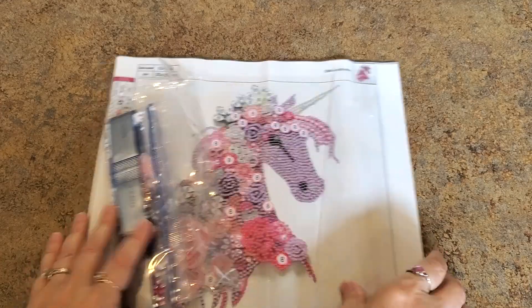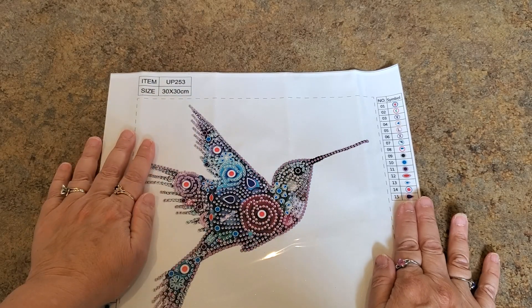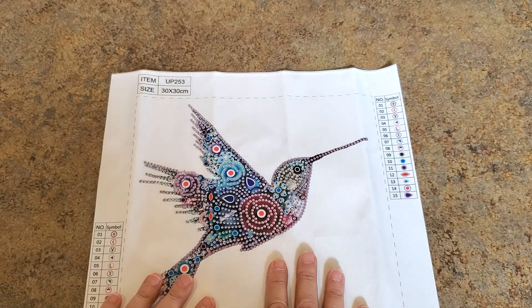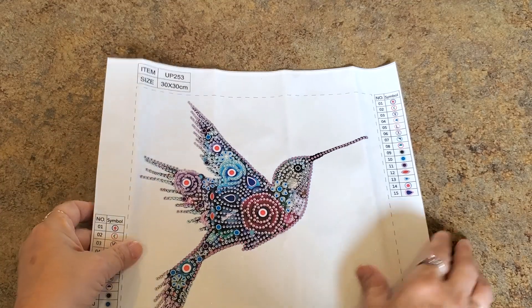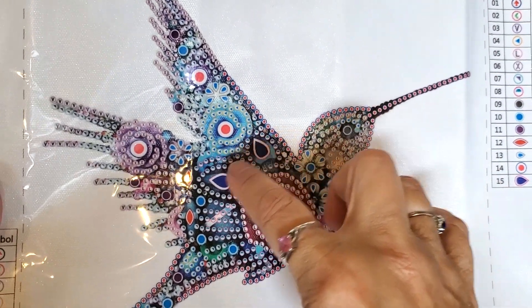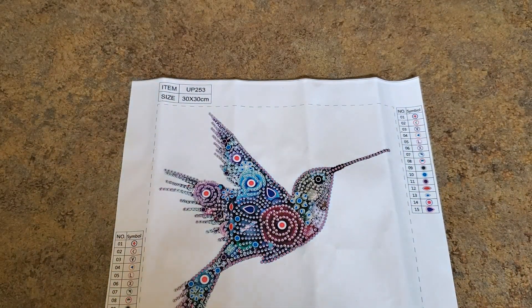All right, what else did I get? Another one — these are all in the same vein. A hummingbird! They had so many varieties: hummingbirds flying this way, flying that way — like eight or nine different choices in this category. This one has 15 shapes, and look at the big shapes here. That's what I like! Let's see what the drills are for this one.